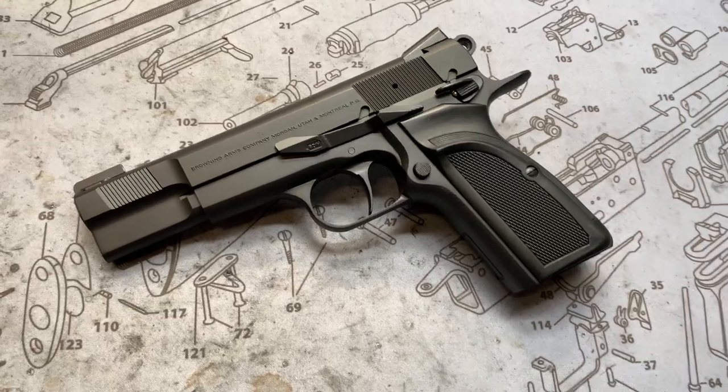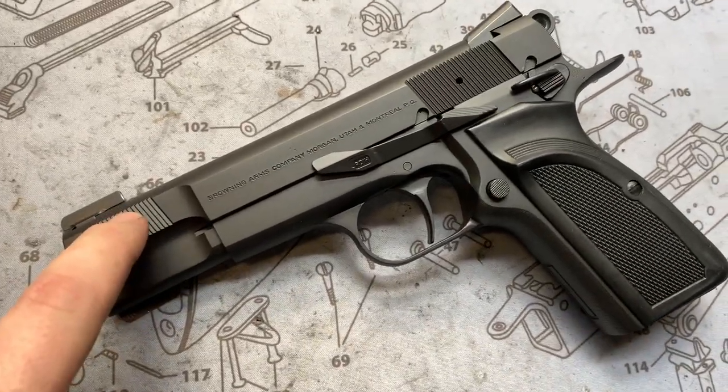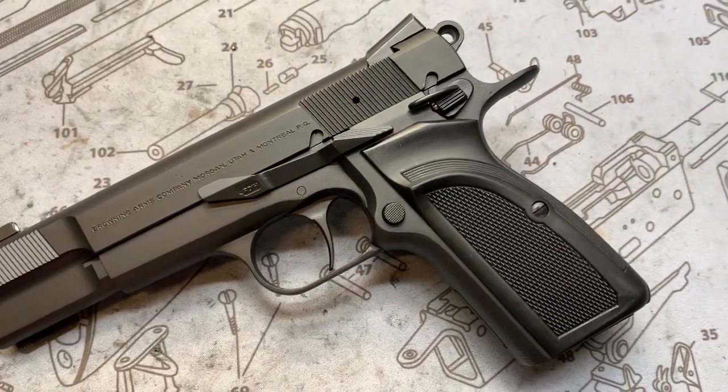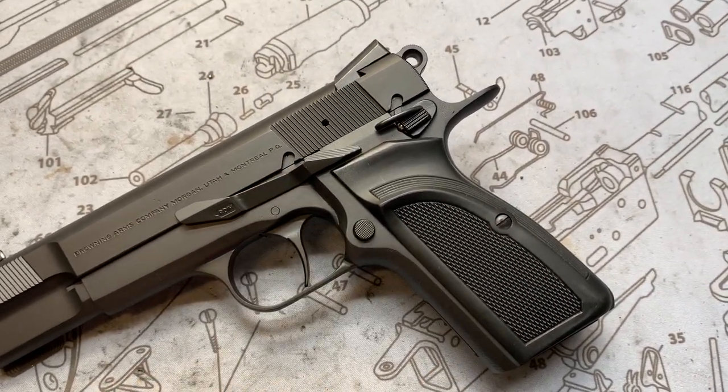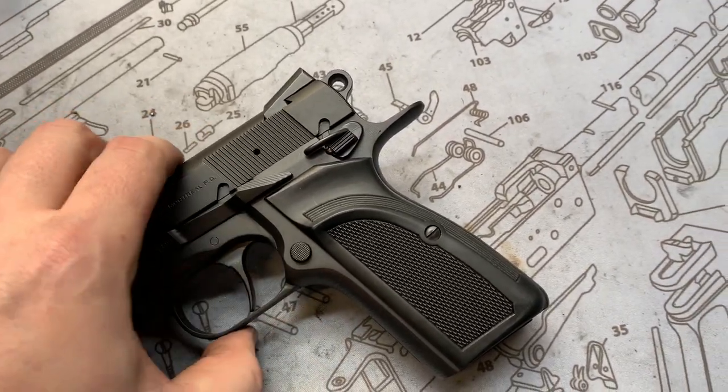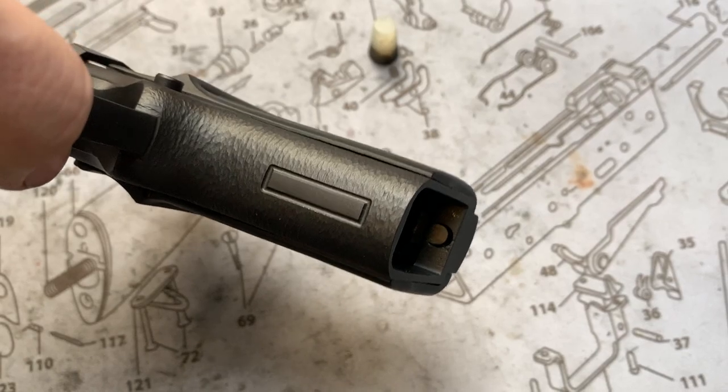As far as the custom work performed, we have matching forward serrations up front, a Garthwaite trigger — of course sculpted — RDIH slide release, cylinder slide safety, and we got some front strap checkering, as you can see there.